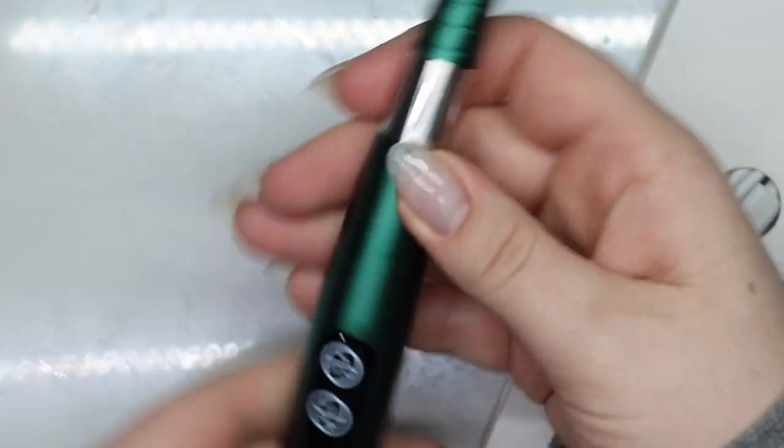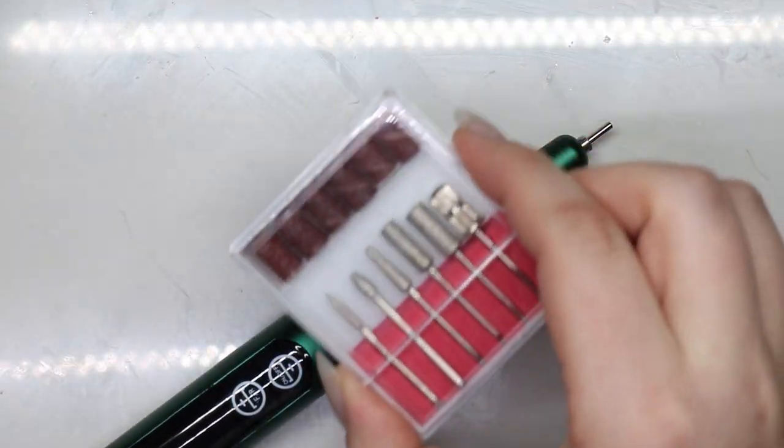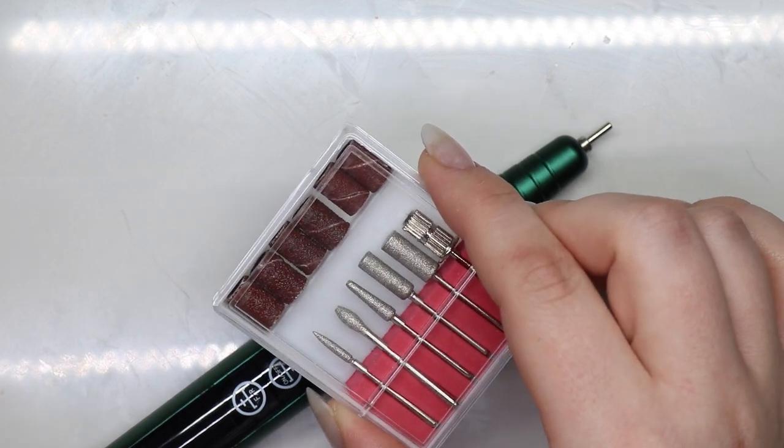I'm going to zoom in — these are normal bits that you would buy off Amazon, AliExpress, or whatever brand you usually use. Here are the typical e-file bits you find; most of these are junk, but I digress.